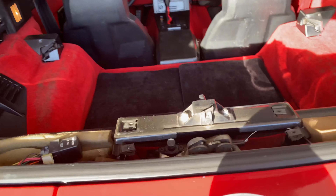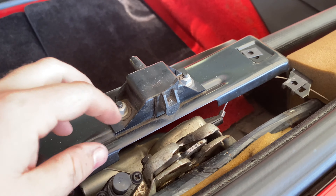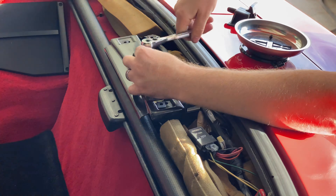There we go — we got that piece off. So we've got two 10-millimeter nuts holding this thing on. Easy enough — let's go ahead and take those off and put the new piece on.